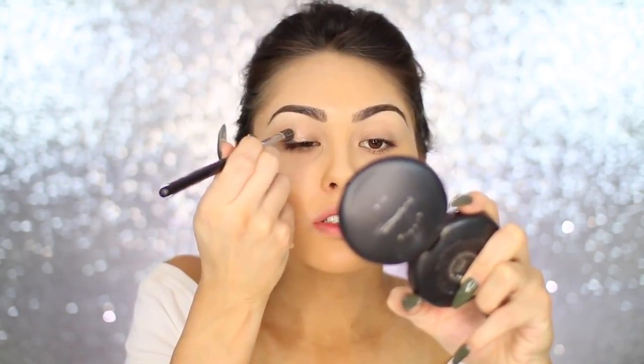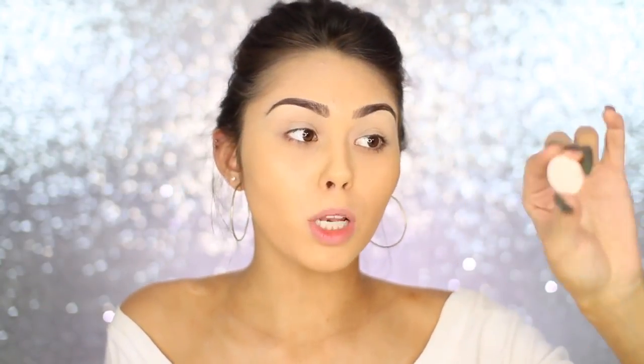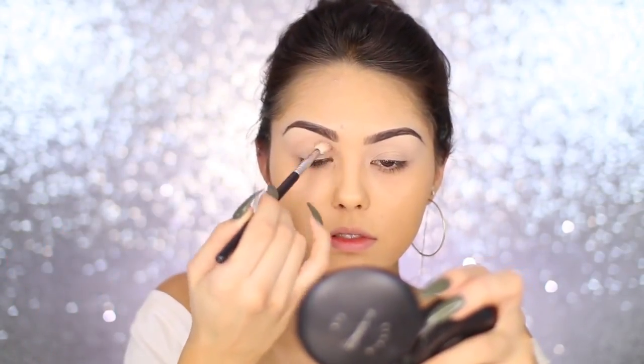I'm using Mac Soft Ochre to prime the eyes today. Then for shadows, I'm first going to take Anastasia Beverly Hills Blanc eyeshadow and just go ahead and set down that primer. Then I'm going to take a mixture of two shades from Makeup Geek — this is Chickadee and Creme Brulee — and put that into the crease as our transitional shade.